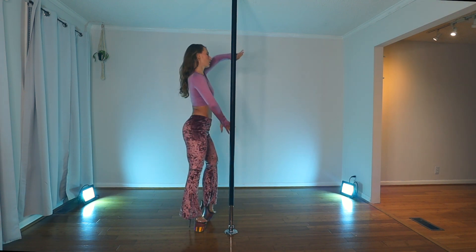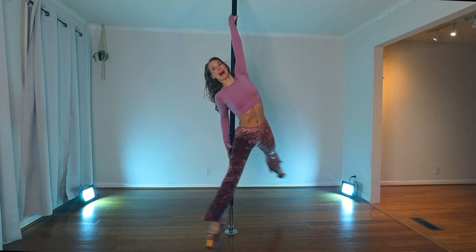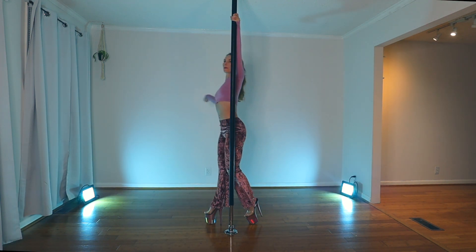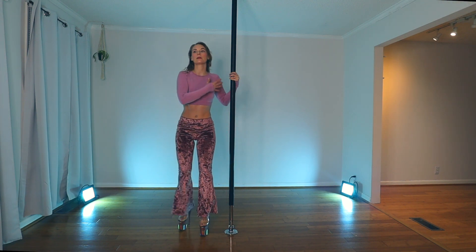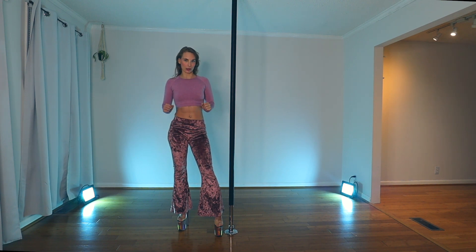When I'm doing reverse grab, I want the leg to come all the way out and that's what starts my spin. And that allows me to be safe with my upper body as well, because I'm not jerking myself into it.